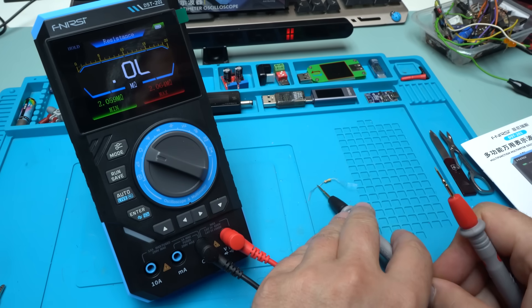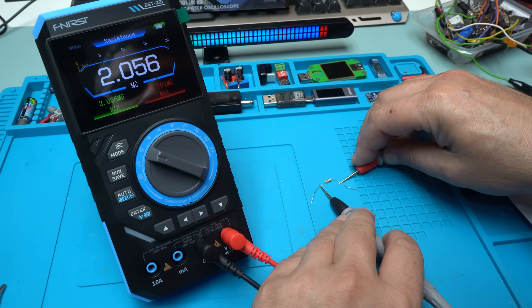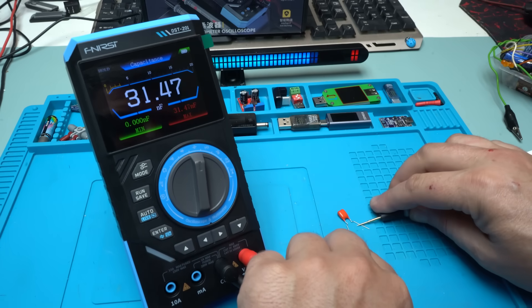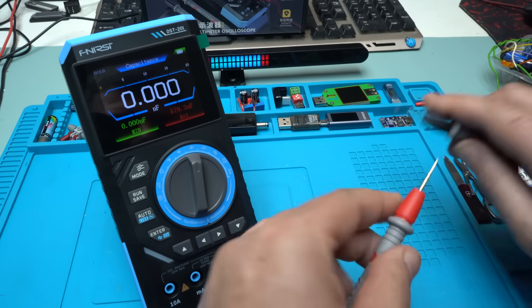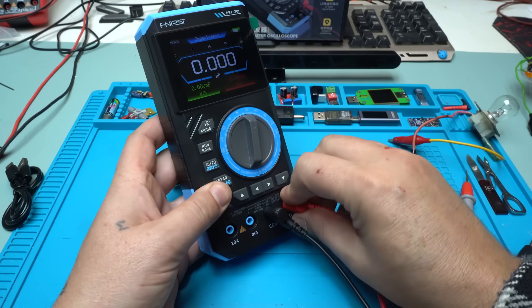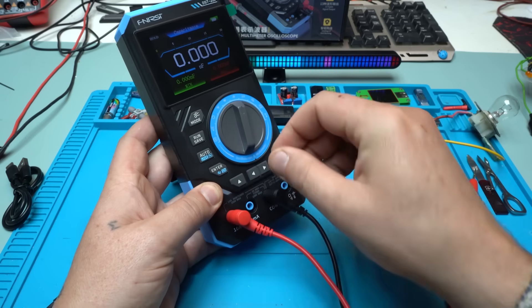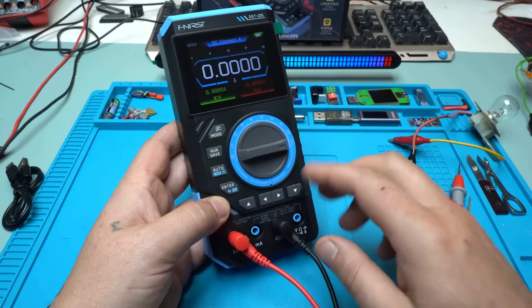Here I have a 2 mega ohm resistor — and it reads 2.056 mega ohms. Let's switch to measuring capacitance. Here I have a 560 nanofarad capacitor and it reads 578 nanofarads. Now I'll show how to measure current. You need to relocate the positive probe to the 10 amperes connector. You also get a notification on screen to change the probe — that's a nice touch.